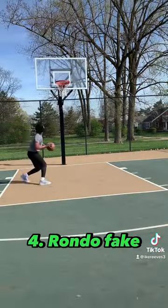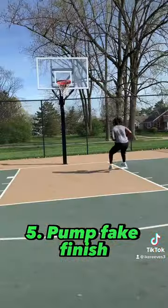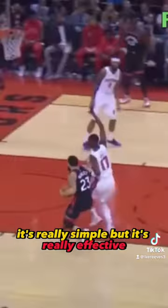Fourth finish is a rondo fake. This is an efficient way to fake the inside hand layup. Last one is a regular pump fake into a finish. It's really simple but it's really effective.